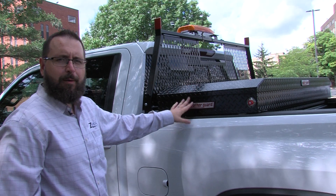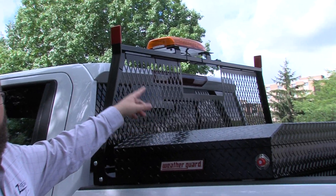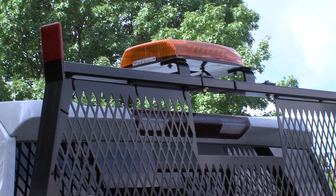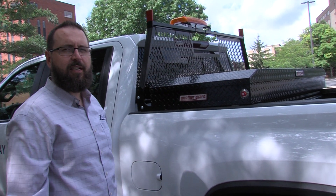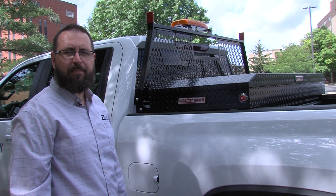We have another manufacturer represented on this truck: Echo Lights. You can see the Echo light bar on top of the headache rack mount. This is an 11-inch mini light bar with multiple functions. Echo has a whole series of different light bars, from surface mounted strobes to full directional light bars.